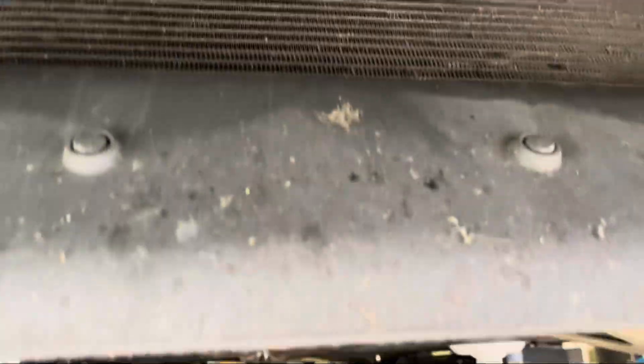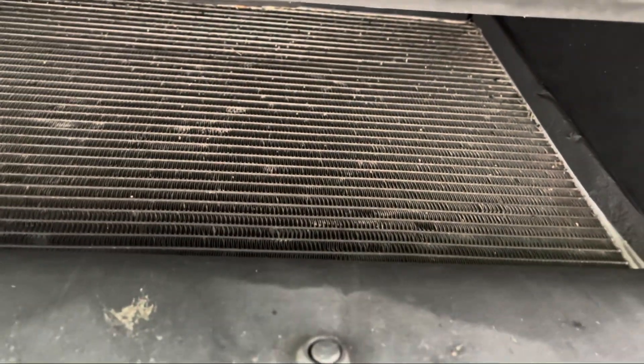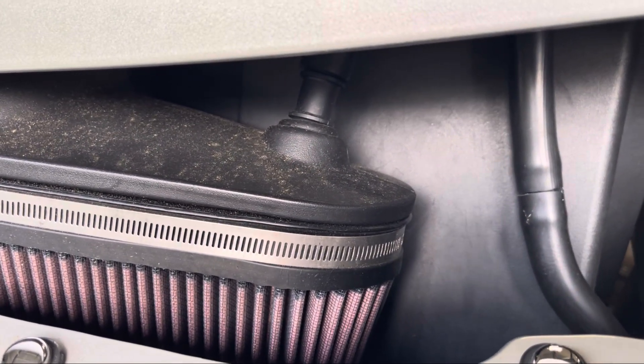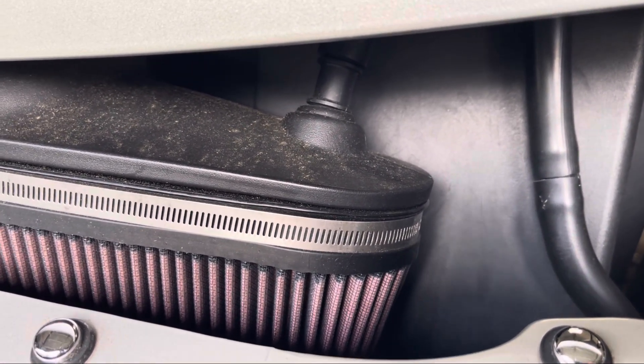If you come down below the Corvette, you'll see there's nothing — the air filter has blocked off everything. You do want to keep this area clean. All the air filter access area is essentially blocked off, and you're drawing air mostly from around the sides and the top. The only reason you see light is because we cut the area in the bumper.